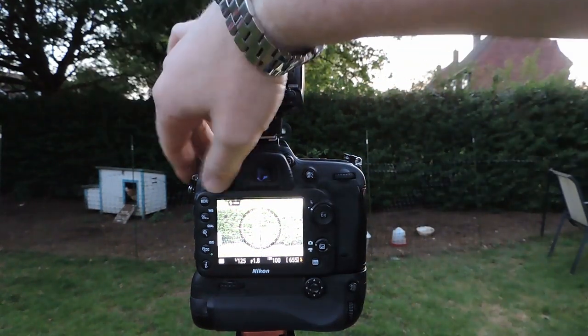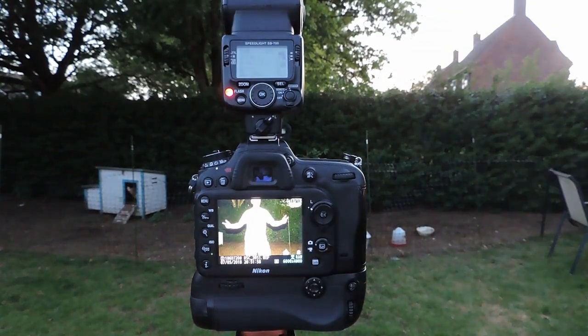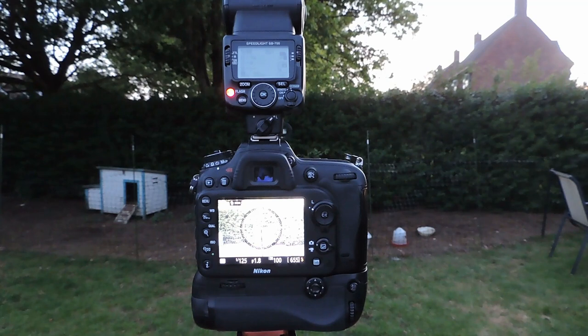Let's see how that looks — wonderfully stupid! Obviously I'm not very well framed or in focus, but with a real couple you would pre-focus first. I'd suggest using a torch to get focus in place. If it's quite dark, a shutter speed of around 1/60th or 1/30th of a second is probably more than enough.